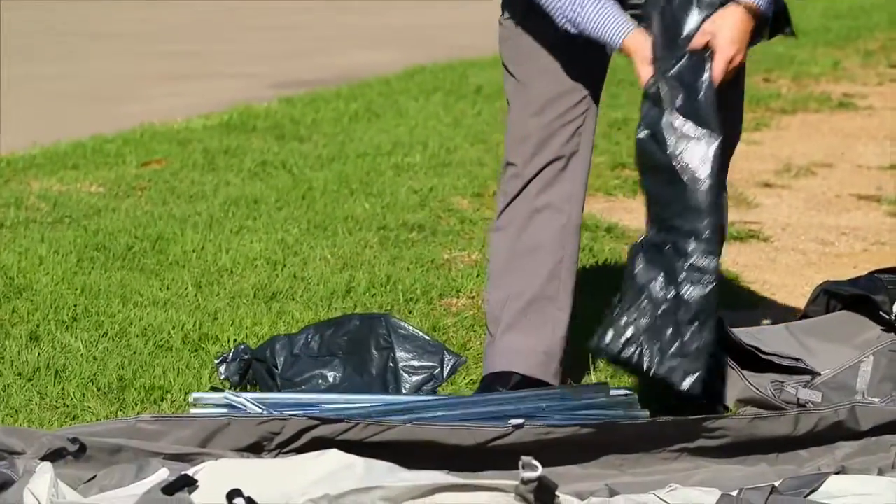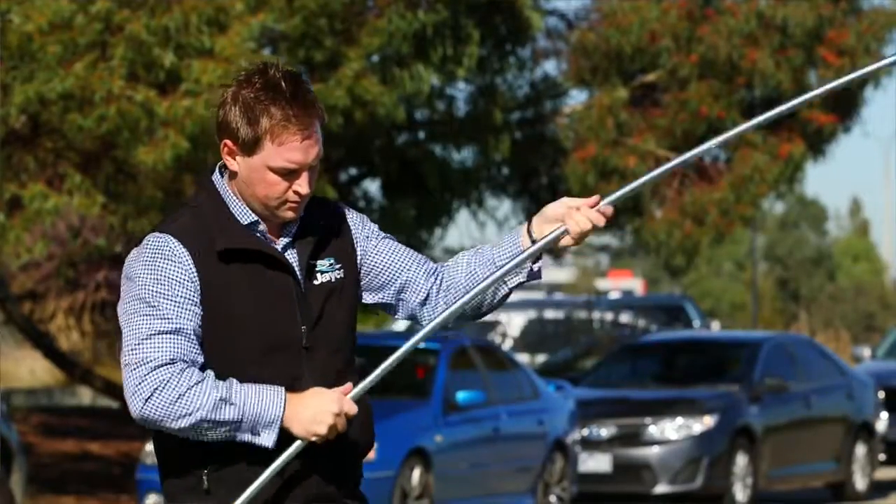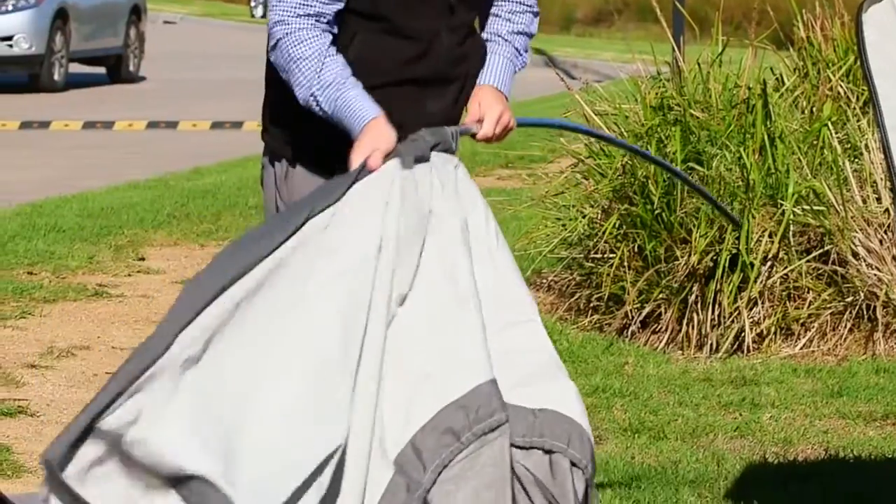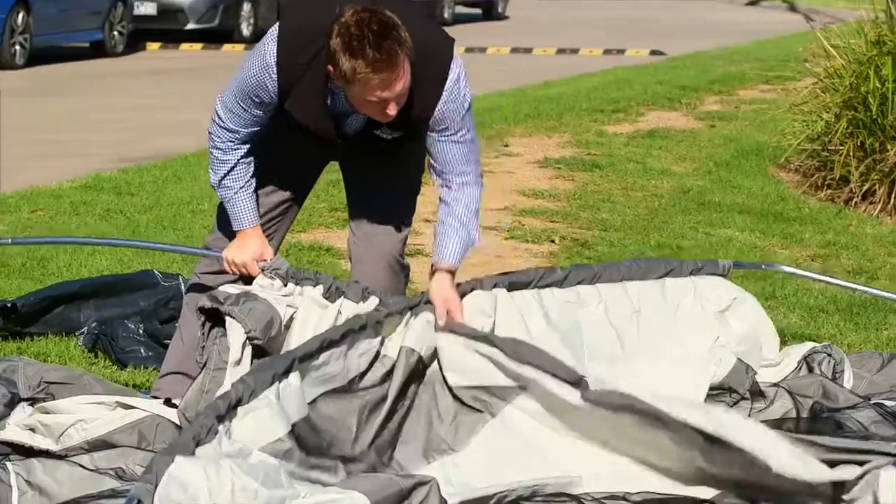Next, unpack both spring-loaded poles, unfold and connect together. Lay out the tent and feed through the curved spring-loaded poles diagonally to create the roof cross section and support.